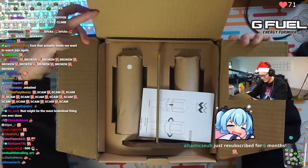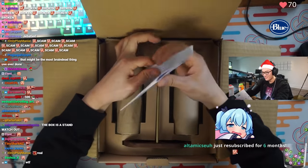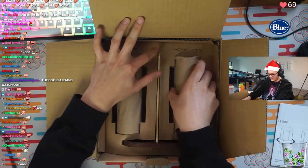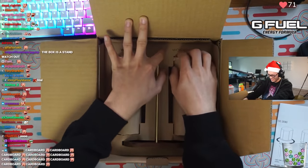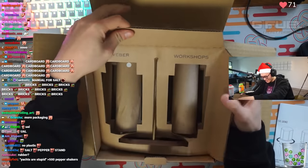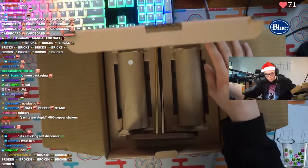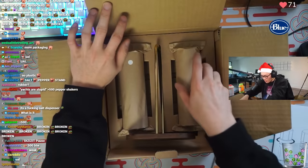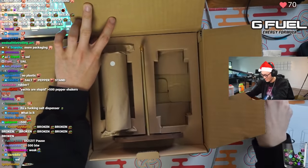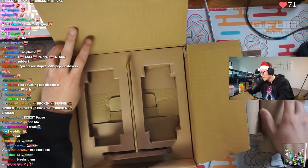They have to unbox the rest of them - it's fine. We have a user manual. But this is it. Wait, how do I open this? Oh... there it is. I'm bad at unboxing things.